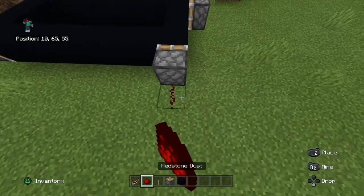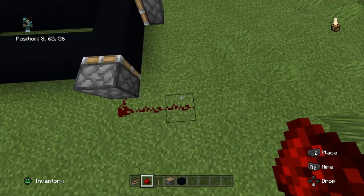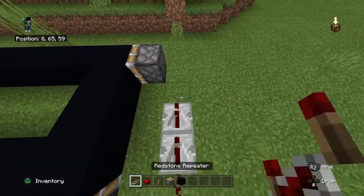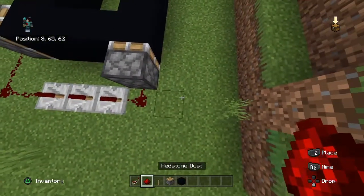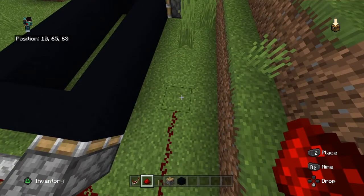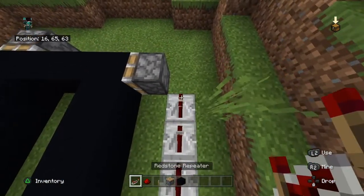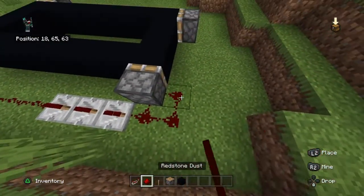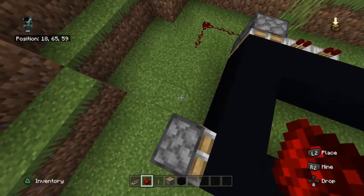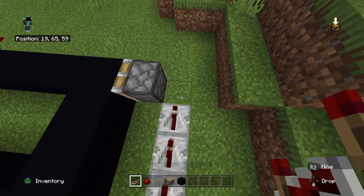You're going to put redstone one space from the other piston, put another one, then you put three repeaters. Redstone again, one space, all the way to here, put three repeaters, one space again, and another three repeaters.